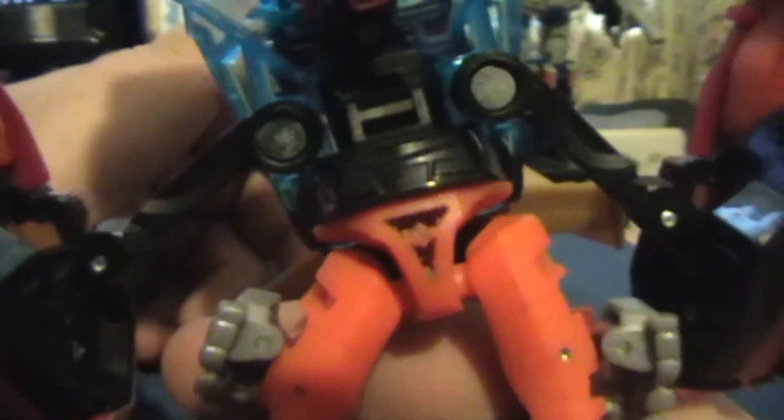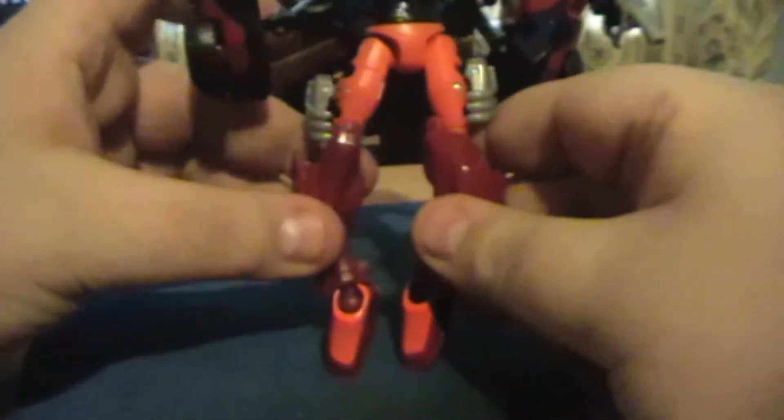Now you can see he's got a bundle. You basically twist here in the hip area. Twist these and it'll go forward. Then the feet — they're on a ball joint, so they go up. Pop the ankles back into place. The ankle is actually pretty loose there, so just push it in until you get a click.